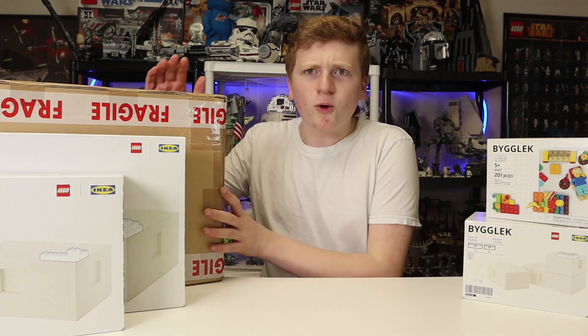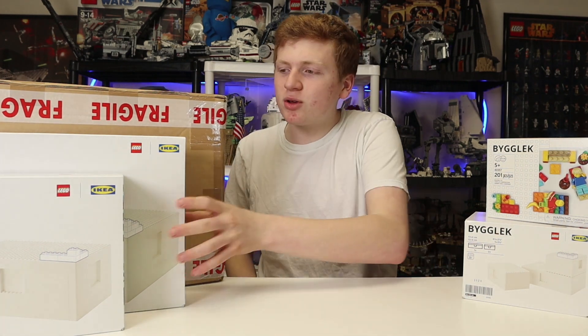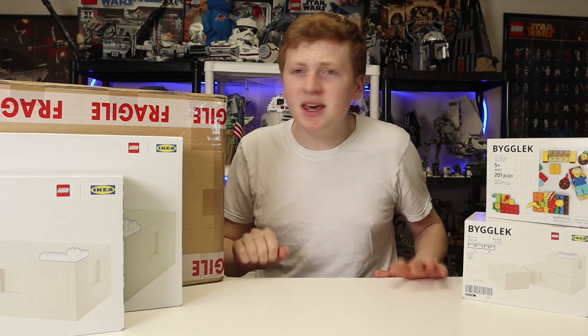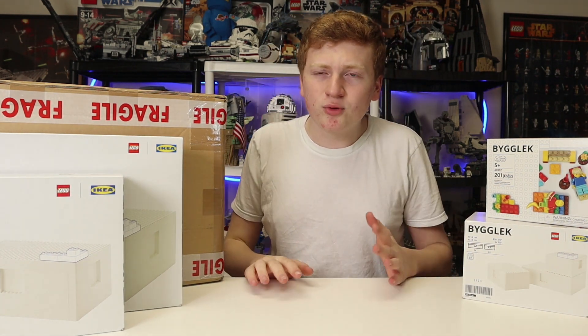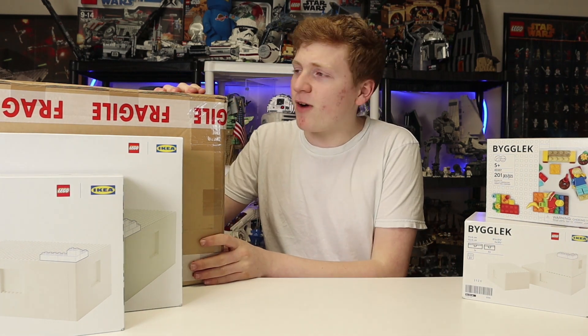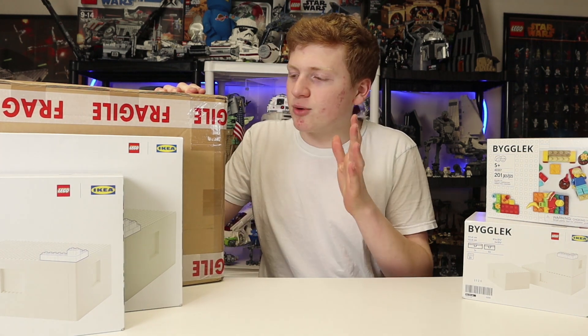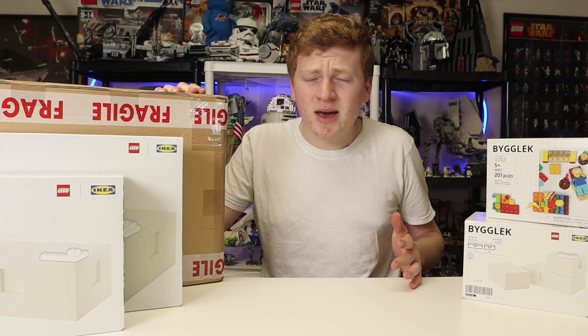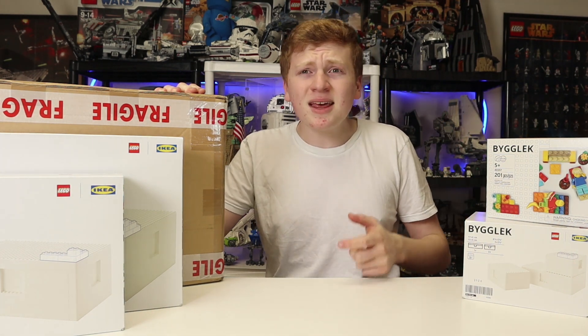We're going to be looking at some iDisplayIt minifigure stands and also some stuff I bought over at IKEA. These are both great brands and I'll be linking them both down below. iDisplayIt did provide these to me free of charge, so I'm greatly thankful to them, and I'm going to try to give you as unbiased an opinion as possible.